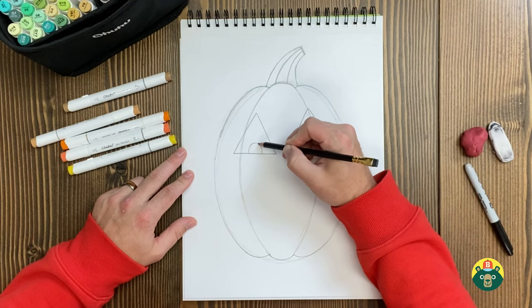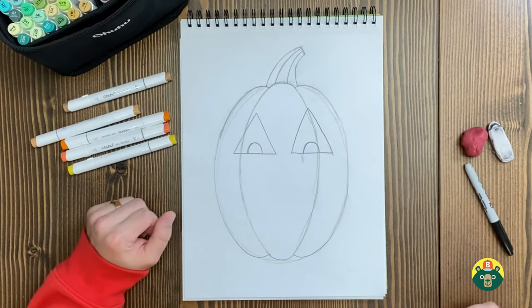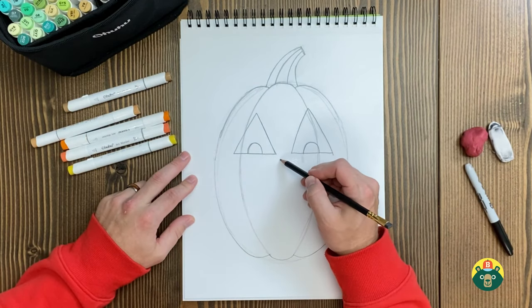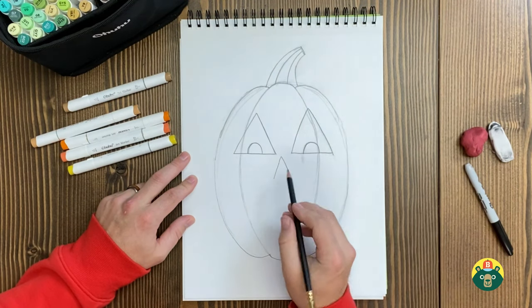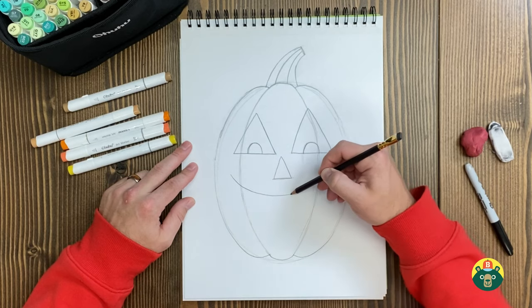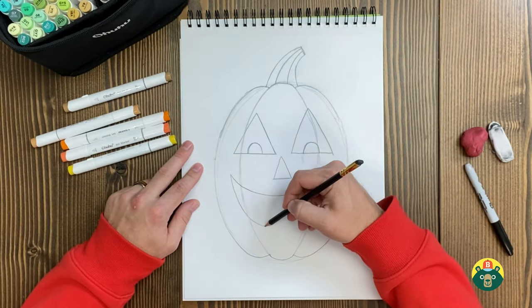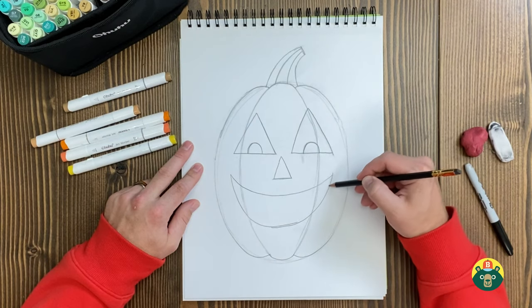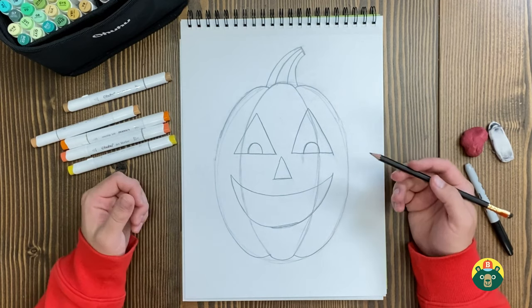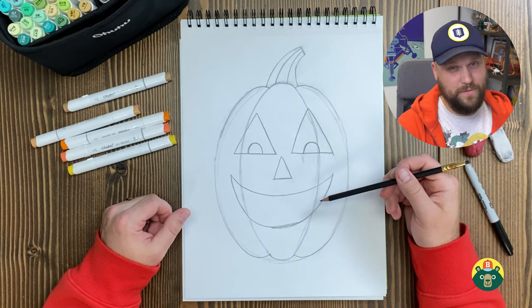Maybe I'll give them little eyeballs inside — little pupils. We're going to make a happy pumpkin. When it comes to Halloween, I'm not really into the super gory, creepy stuff — I'm more into the happy part of Halloween. I'm going to draw another triangle for the nose, and then a big curve right here for the mouth. I'll draw another one right here below it, like you're drawing a big slice of watermelon. Which is interesting because pumpkins are 90% water — just like a watermelon, just made of mostly water.